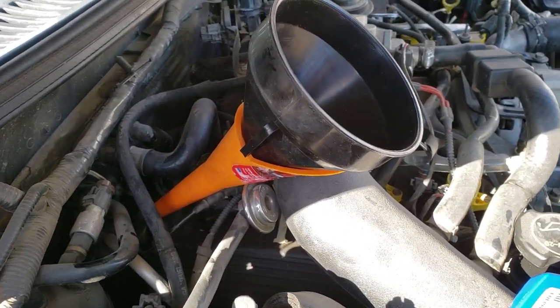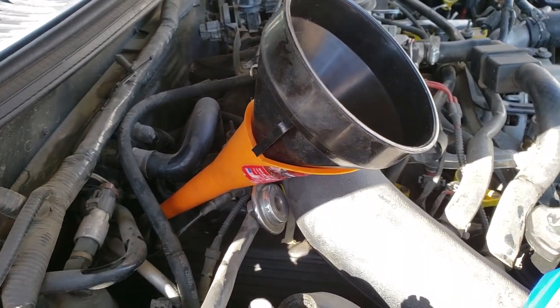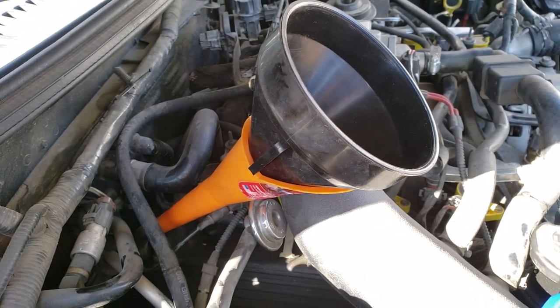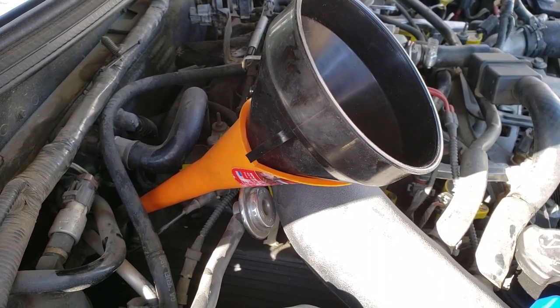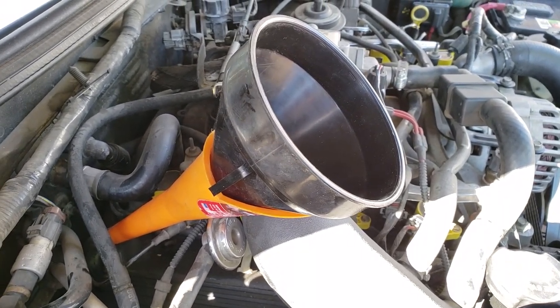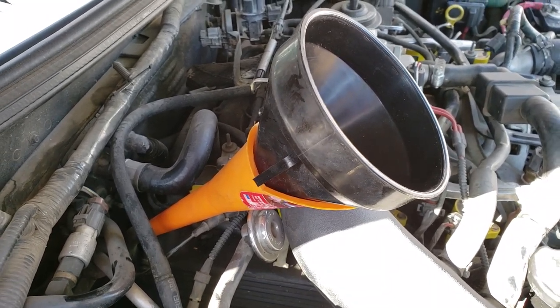One thing to note: this is a transmission fluid change, not a flush. A change is just where you drop the pan and empty out what comes out, which is about five quarts. However, your transmission holds about nine to ten quarts total, so it is like a half change. In most cars there's not another way to get those other five out without going to a garage and getting a proper flush.